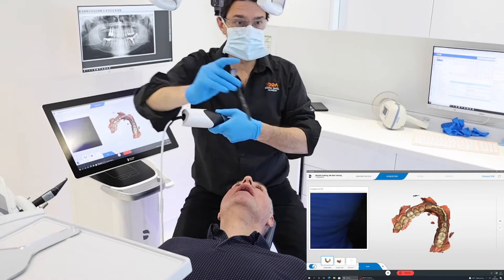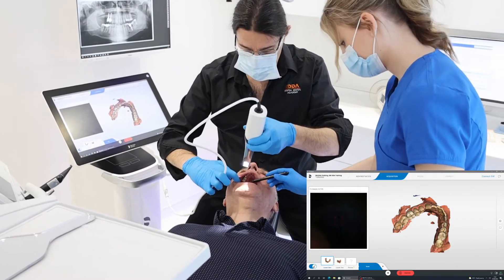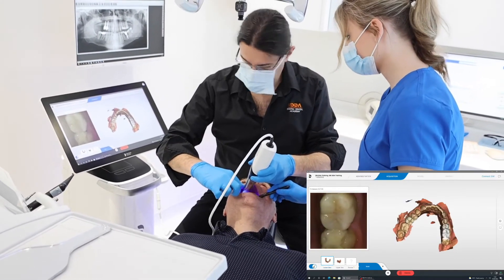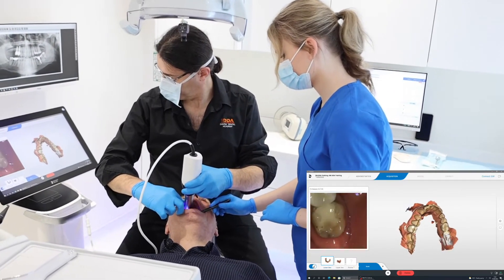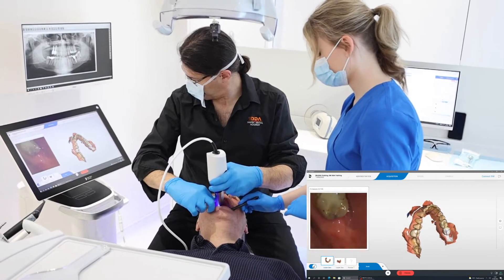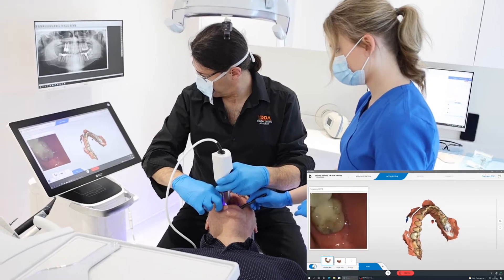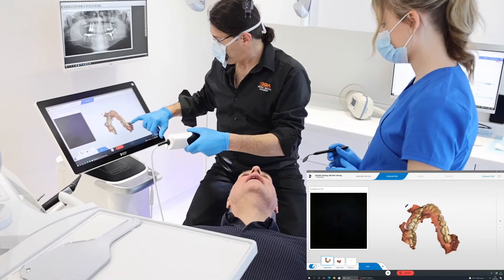We can ask the nurse to retract the soft tissue for us — the tongue is getting a little bit in the way. One of the nice features of the software is it will automatically delete data when you re-scan areas where there might be some data over the tooth.